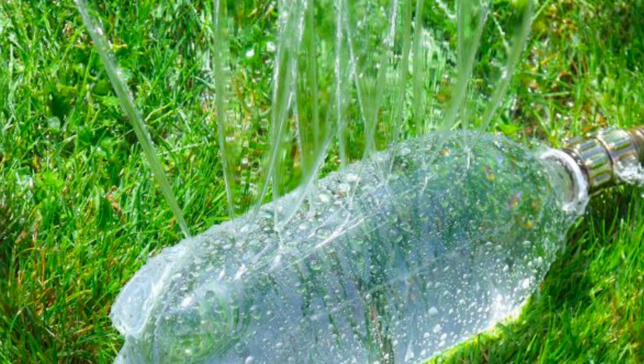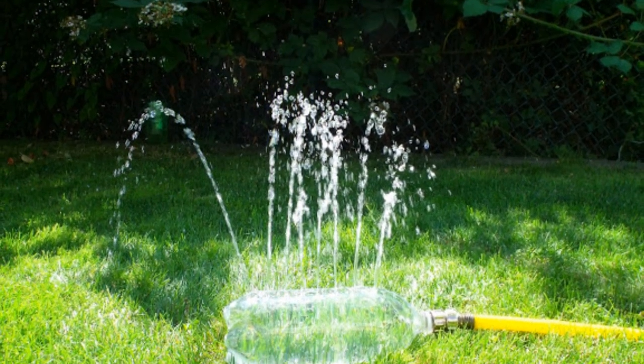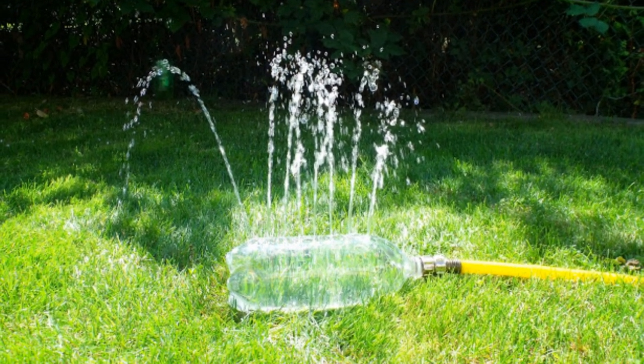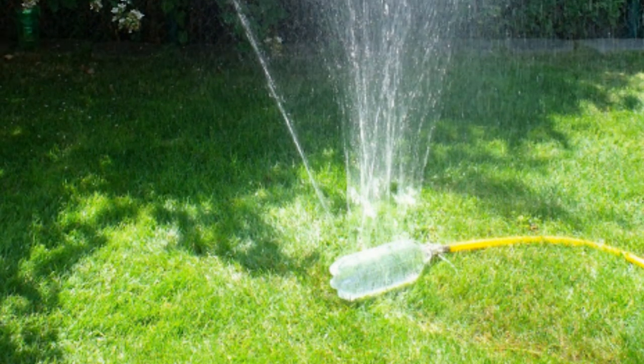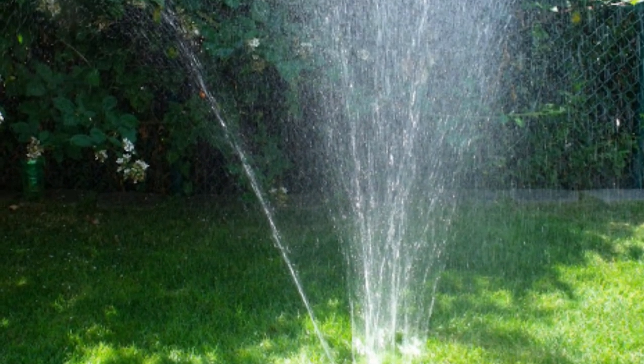4. Sprinkler: Poke a few holes into the side of a clean 2-liter plastic bottle, and you'll have yourself a sprinkler in no time. Just add a female swivel, a female hose, and a few washers for the hose, and connect them all to your normal garden hose.